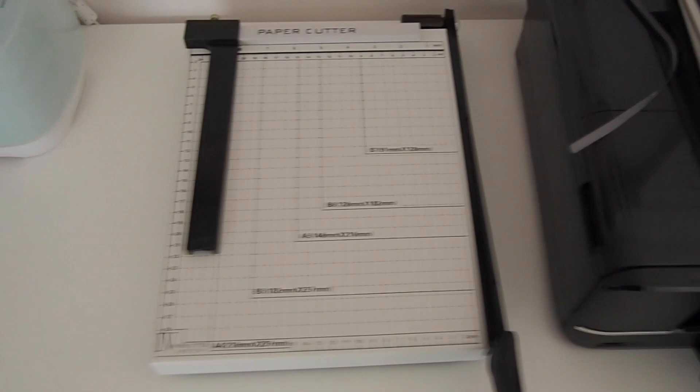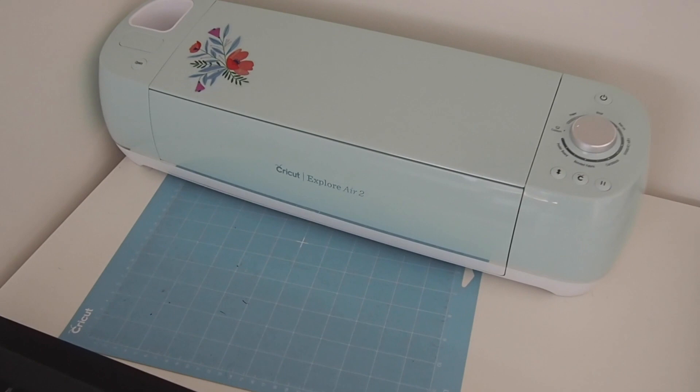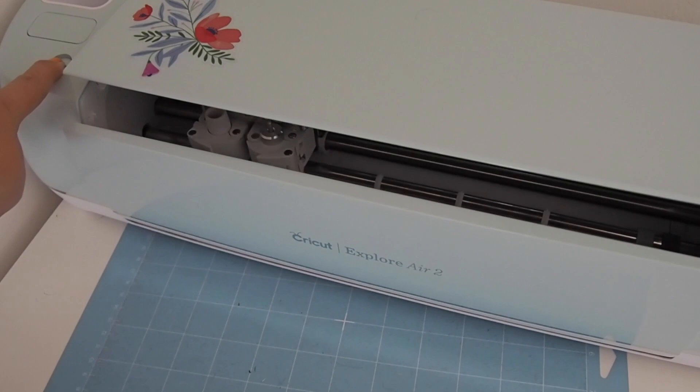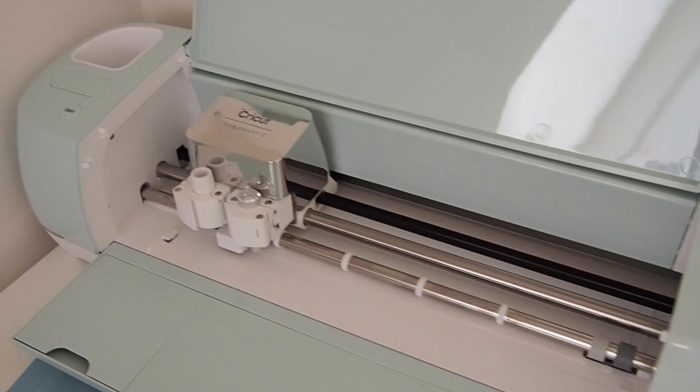This is a fairly recent purchase — this is my Cricut machine. I've got the Explore Air 2 and this is a sticker that I made on it. I use this to make all of my stickers and I'm going to be using it to make my gift tags for Christmas. It is such a fun toy and it's basically a very clever cutting machine. I do plan to show you guys how I use this in future videos.